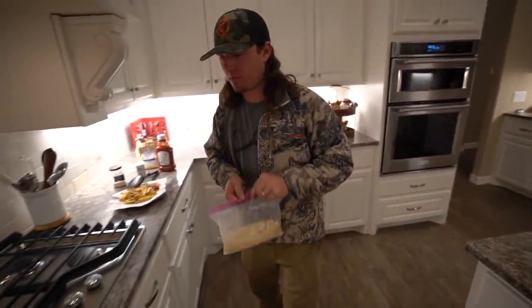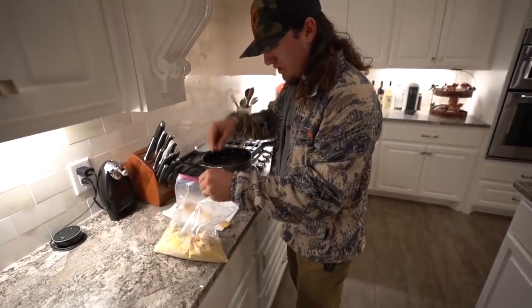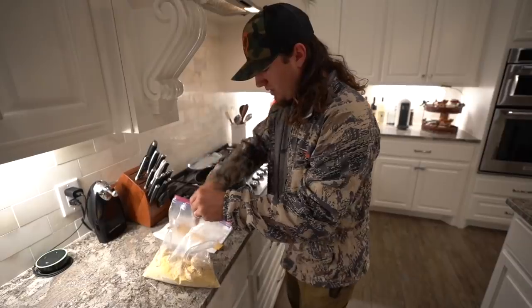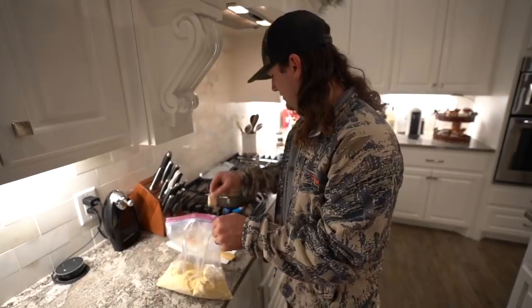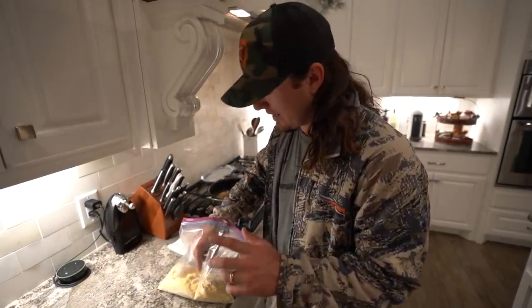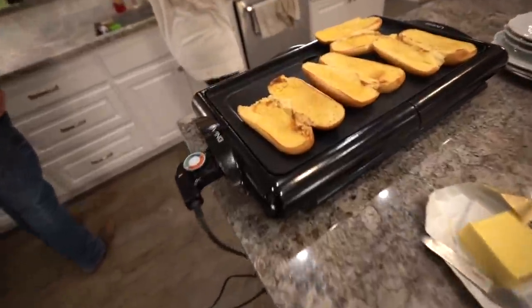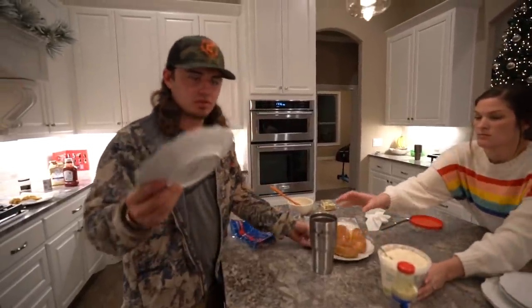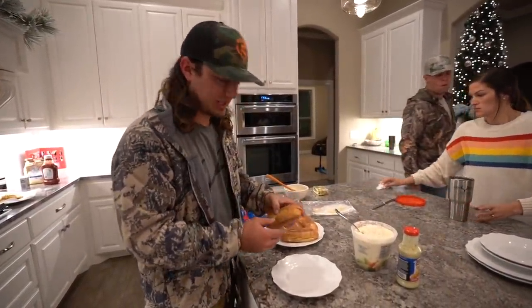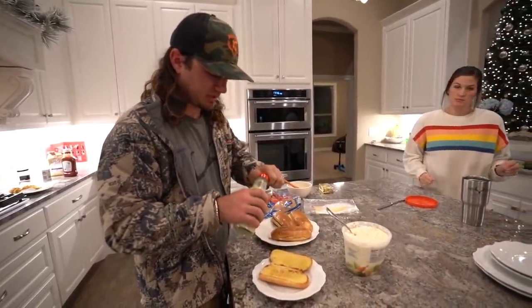Got our flounder all mixed up in the batter — take our little bites just like that and drop them in. Let all these little flounder pieces fry up. Oh yeah, golden nuggets! Jackie's over here toasting our buns. To make the best flounder po'boy ever: take your bun, toast it, add some tartar sauce, shake it up.